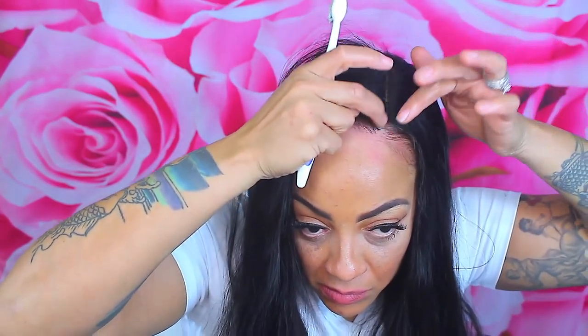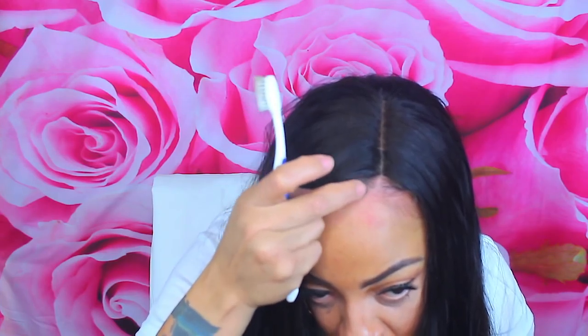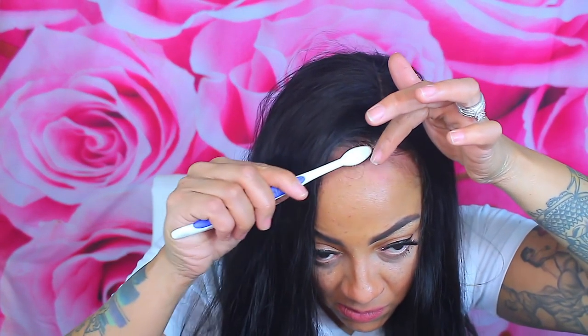I'm going to use some edge control or the Eve NYC colored edge gel. This one I have is dark brown — it's for those who have thin edges where your hairline is thin and you want to fill it in. My suggestion before using it is to use a different gel prior, because the colored edge gel doesn't hold your hair down as well, and you only get a little bit in the jar. Also avoid anything that causes white residue — try to use something with olive oil or Moroccan oil in it so you're not drying out your thin edges.